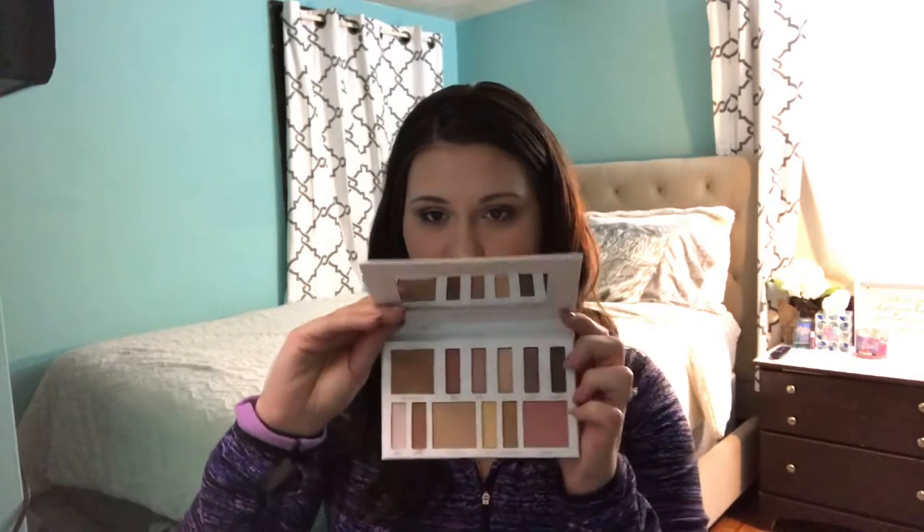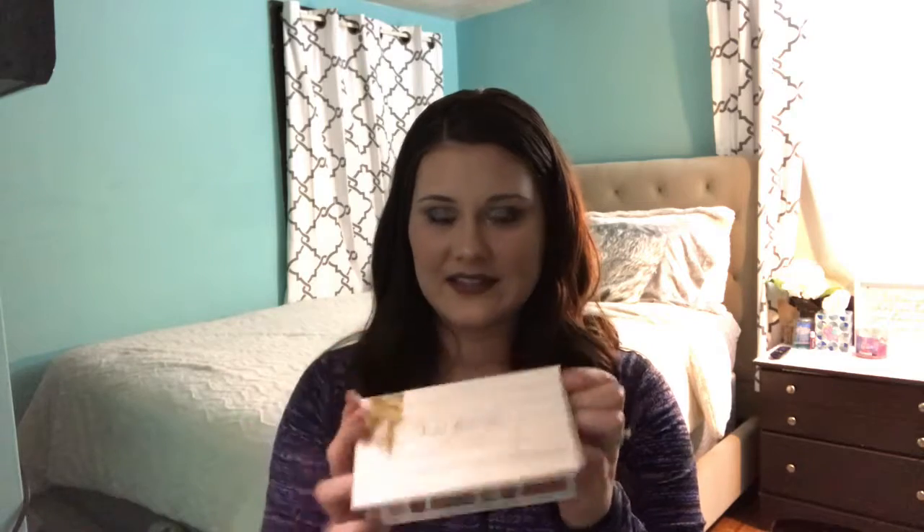First we're going to talk about the Beach Goddess palette. Now, they all have this little mirror in them which is very nice. The packaging is beautiful — I love the pink and white with the gold accents.